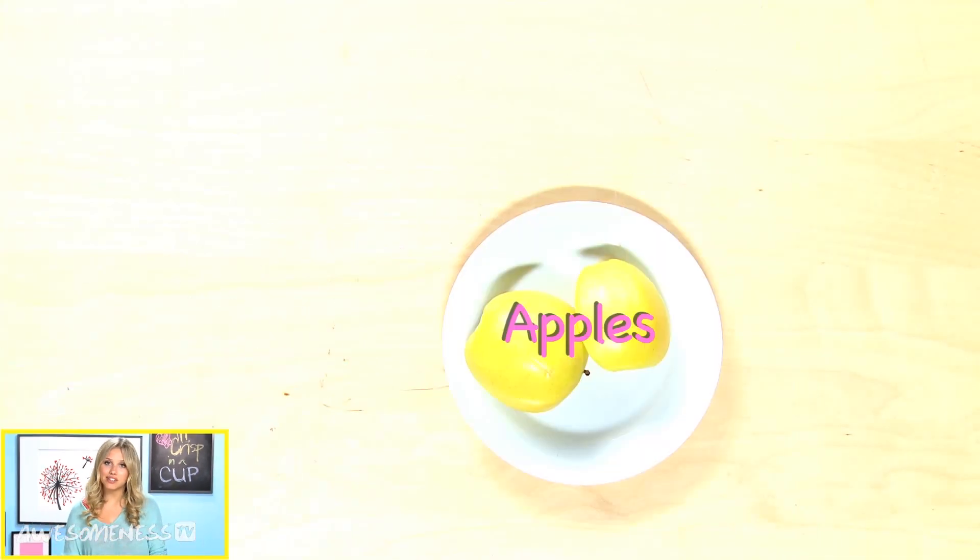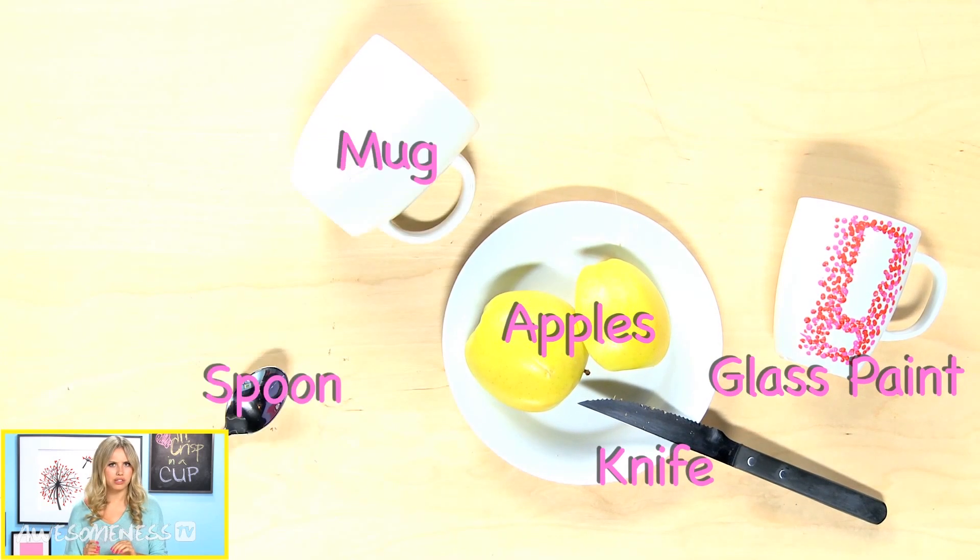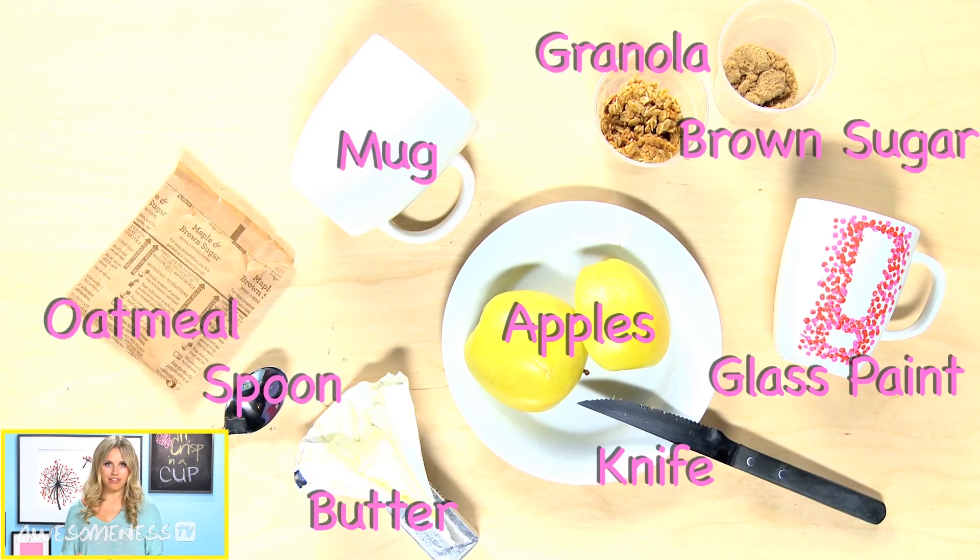It's great because it's a single serving, so it's right when you need something a little sweet. You can just throw this in the microwave, and it has apples in it, so we can pretend that it's healthy. Alright, let's get started.